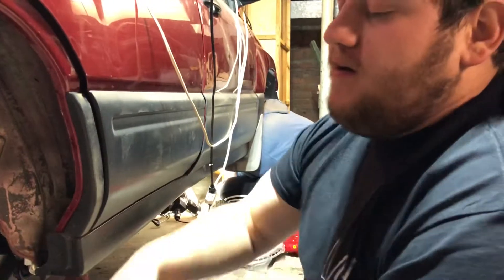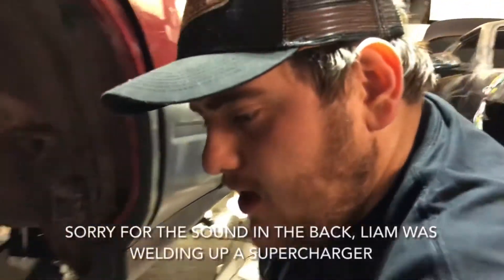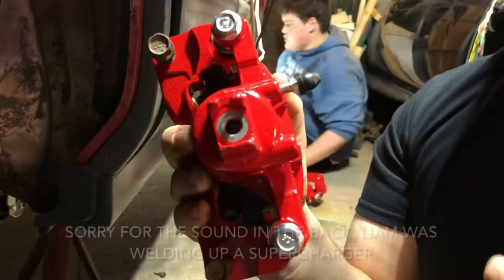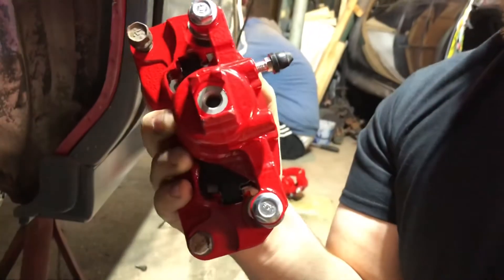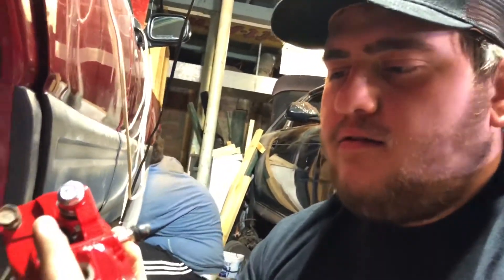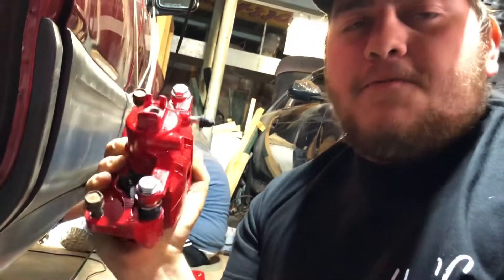We are on the passenger side of the Subaru now. The driver's side is pretty much all done except for a brake line. Just so you know, the calipers are going to have a banjo bolt that goes through — just like a normal bolt but with the center drilled out and a drilled hole through the shaft horizontally and vertically — so your fluid can flow through the bolt. Make sure you have a tight seal.